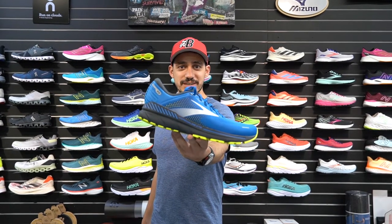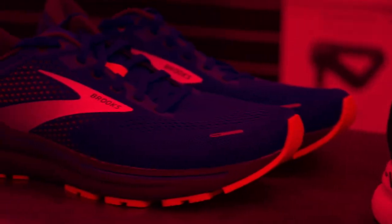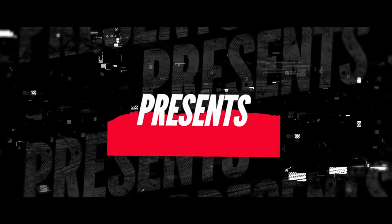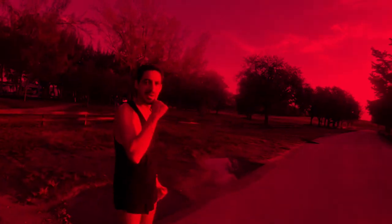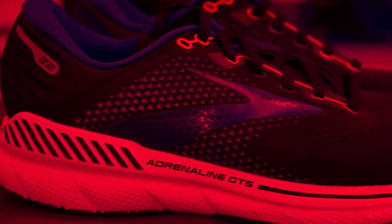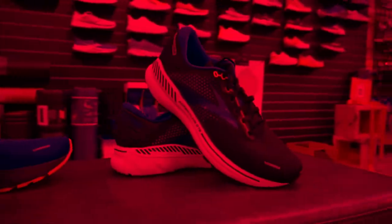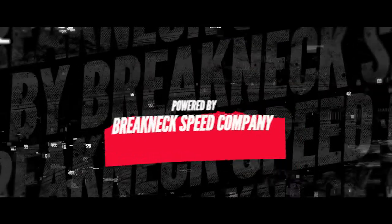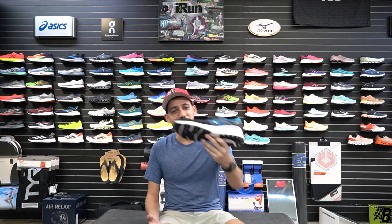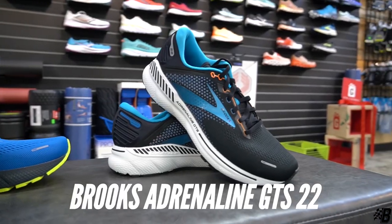What's up guys, it's your boy Manny Ricky here for the Breakneck Life. Today we're reviewing the Brooks Adrenaline GTS 22 — a new shoe that just dropped December 1st. We're really excited about it.